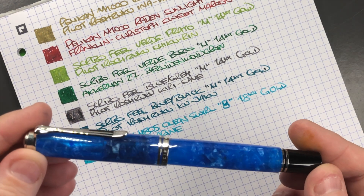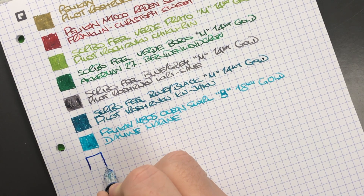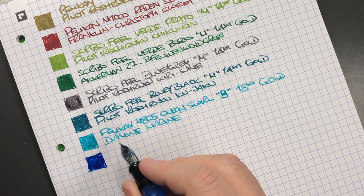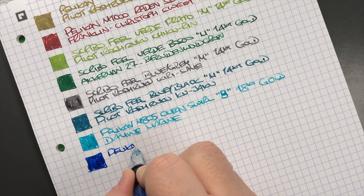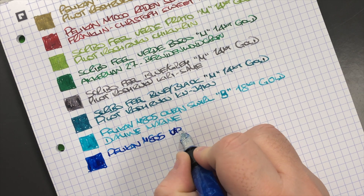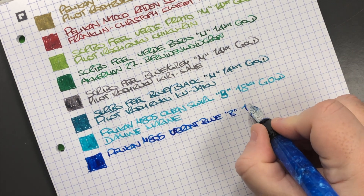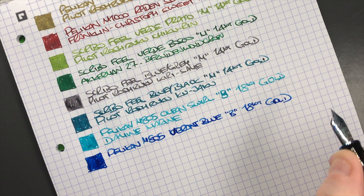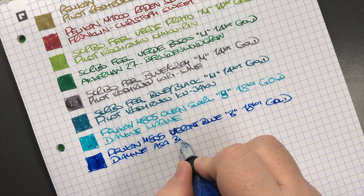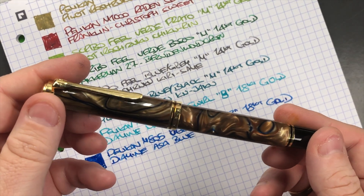The next pen is the Pelican M805 Vibrant Blue. This tends to be a little bit more of a wetter writer compared to the Ocean Swirl — though the ink may be part of that. It's a Pelican M805 Vibrant Blue — a broad 18k gold nib — and the ink in here is Diamine Asa Blue, which is a very nice blue ink.